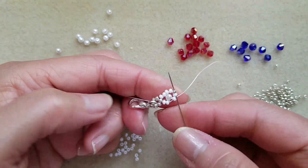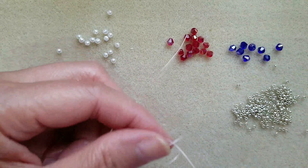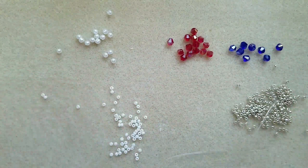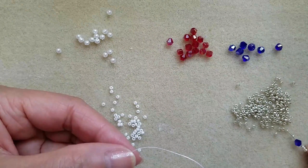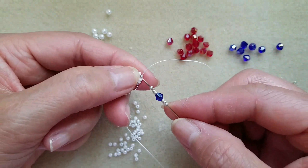Then exit to silver. Then pick up 3 silver, blue bicone, 3 silver. Then pass through silver.